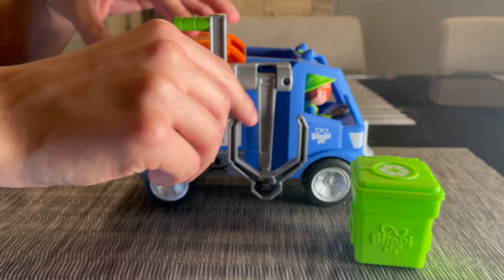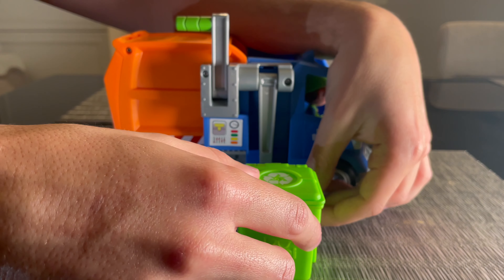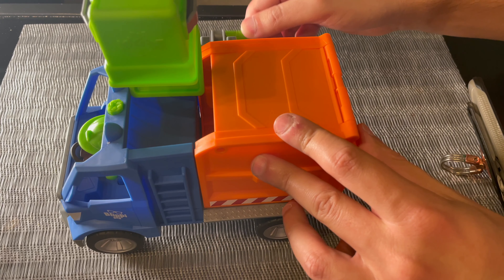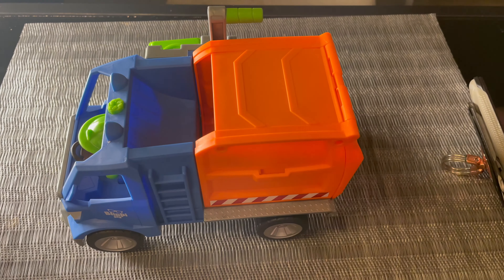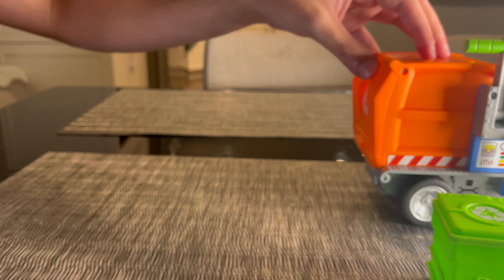The way that it works is you put the arm down from the truck and pull the garbage container onto the sides here. There are grooves, so we're going to line that up and pull it in. And when we pull down the lever slowly, it opens the container and dumps the trash. Then we can move on to the next bin or fold it up and drive away.